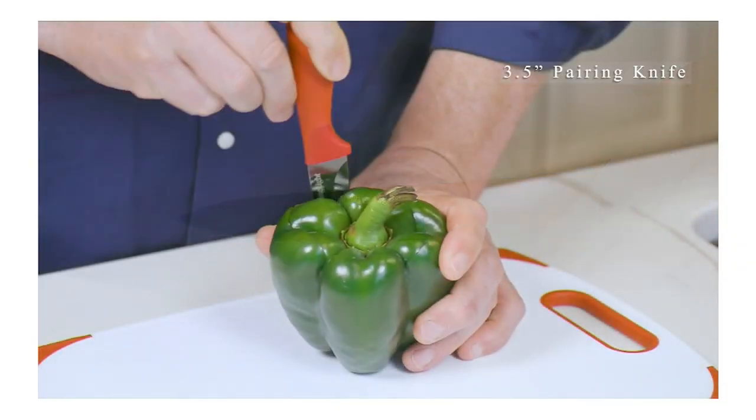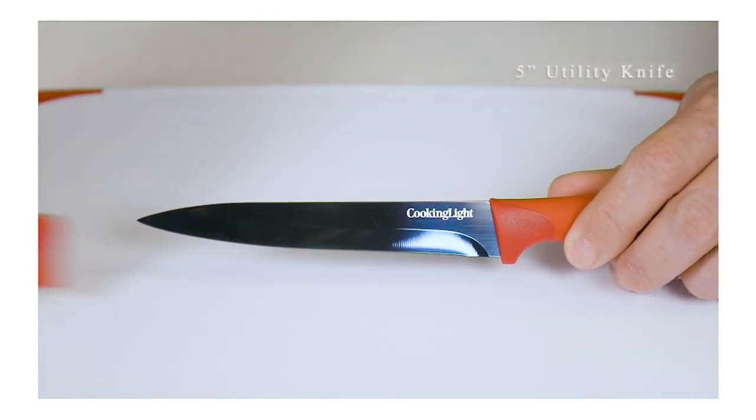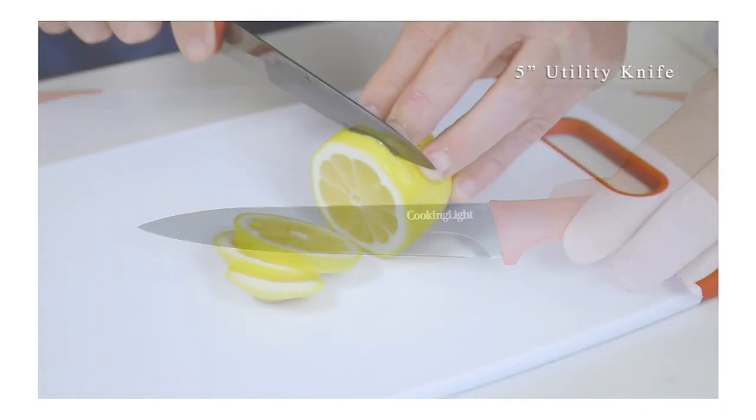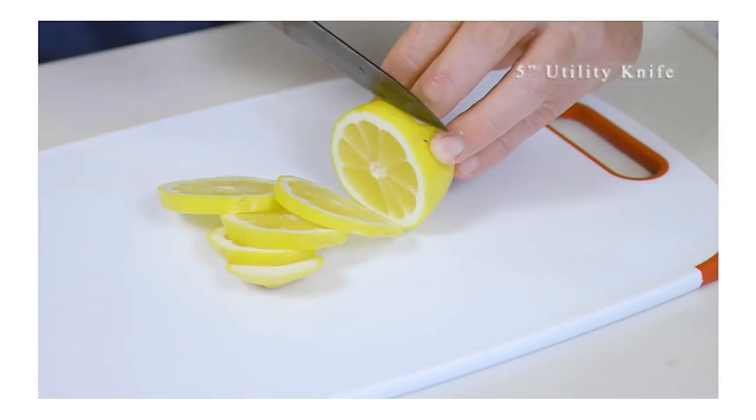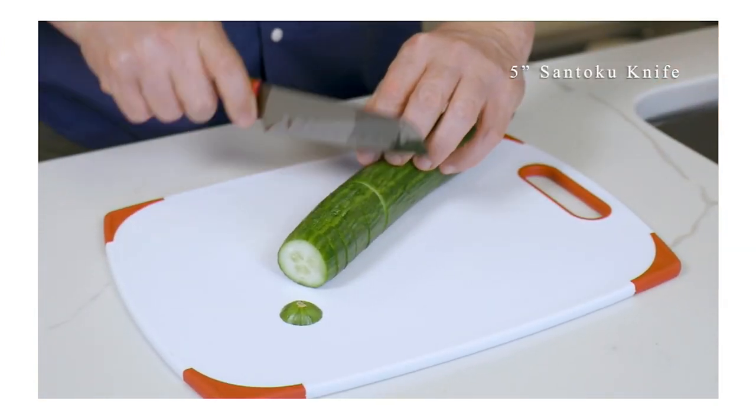This item is not going to be reordered. It's seldom that you see a big deal right out of the gate where I say no reorder, but this is the case on this great buy. What we want to do is bring you a six-piece cutlery set from Cooking Light Magazine.